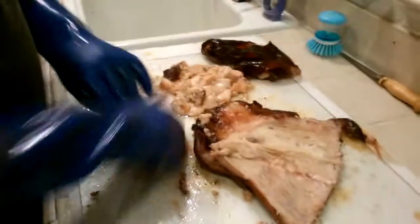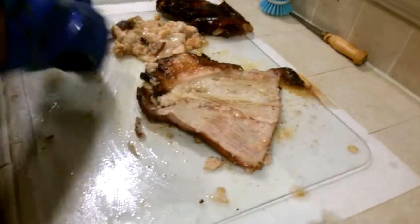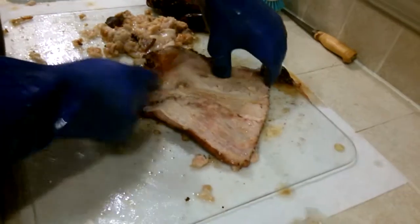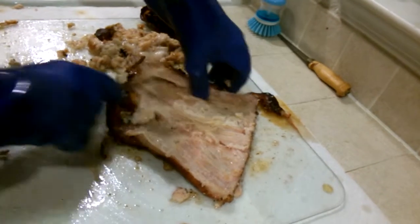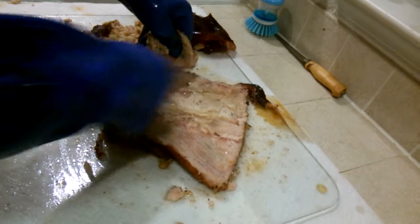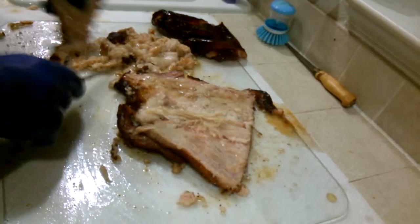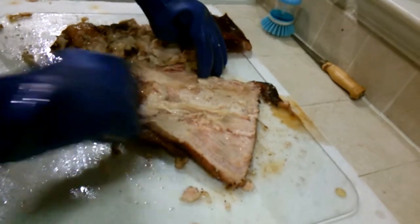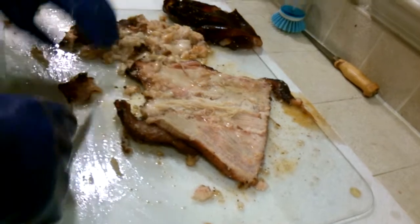Pork bellies are usually sold whole and you need to find them usually at a butcher shop. Out here in Southern California, I get mine at Restaurant Depot — I buy them skin-on by the case, that's the only way Restaurant Depot sells them skin-on. I prefer skin-on: number one, you don't have to worry about trimming the skin off; number two, that skin helps retain the natural fat and it will protect the bottom of that meat from the heat, keeping you from burning.